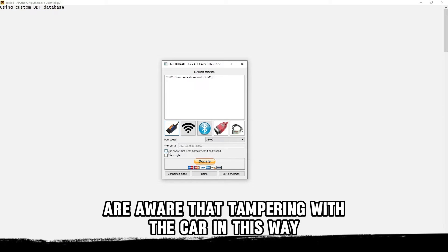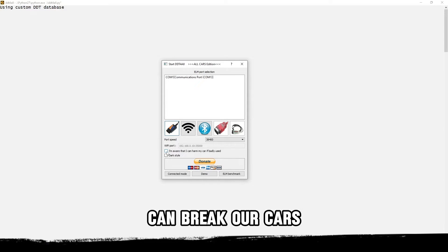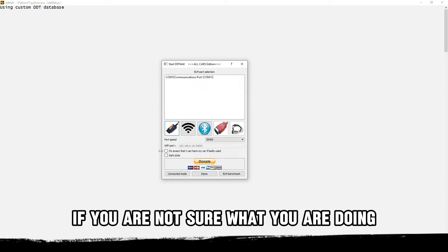Here we have to acknowledge that we are aware that tampering with the car in this way can break our car's ECU and cost us a lot of money. So please be advised — don't do it if you are not sure what you are doing.